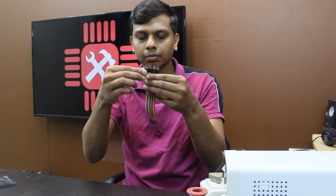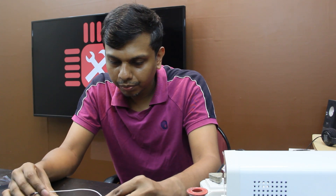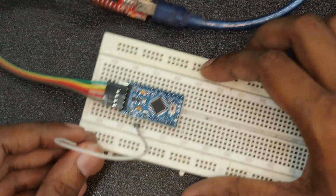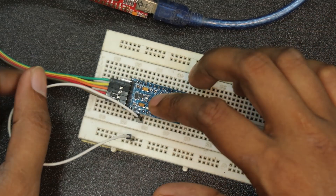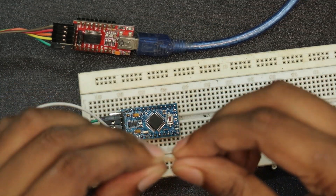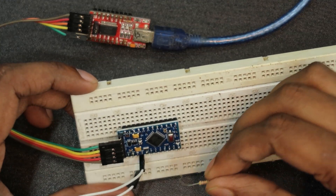We have already powered USB. We have a jumper cable. Let's put the jumper cable on the ground.